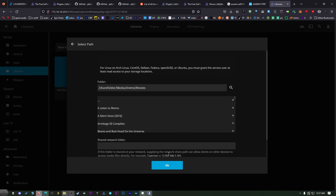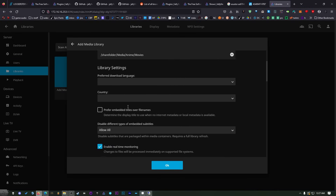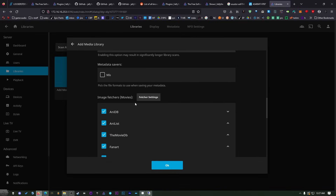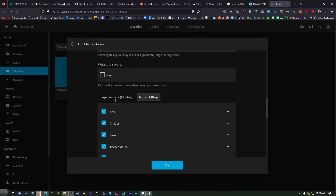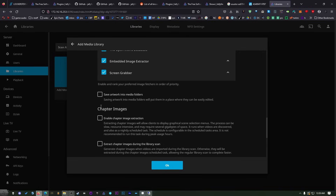Have a media folder, then an anime folder, then a movies folder. You can fill in server information down here but it's not necessary most of the time. The reason we installed all the plugins first is that if you scroll down you'll see we have different metadata downloaders for the movies, and we can arrange these however we like. I like to put AniDB on top, and then down here I'll arrange the image fetchers — I like the fanart stuff so I'll put that up here.